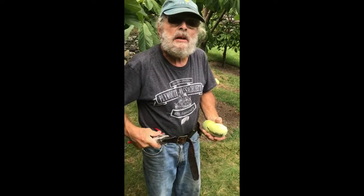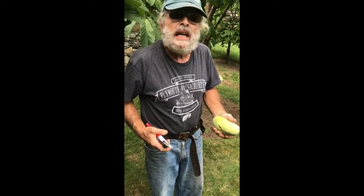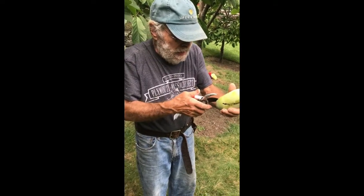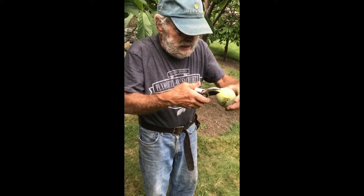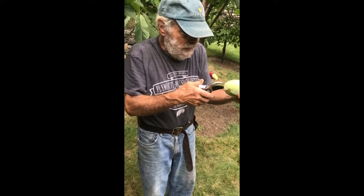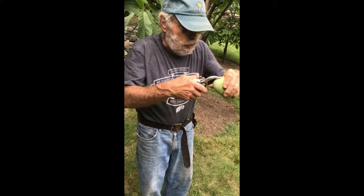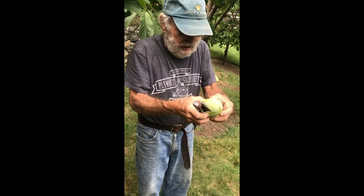It's a custardy kind of taste. Some of them taste a little like vanilla custard, some have a little banana flavor, others have different fruit flavors. There are quite a few seeds in here. They are really, really sweet — I don't think I've ever had a fruit as sweet as this.